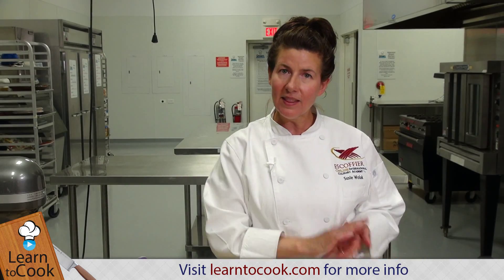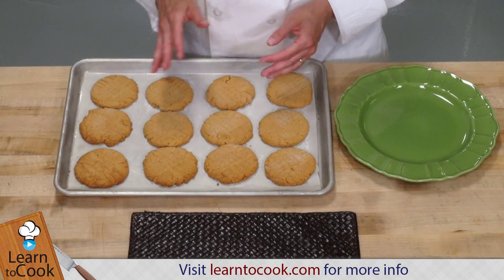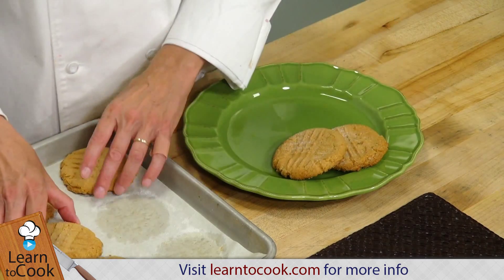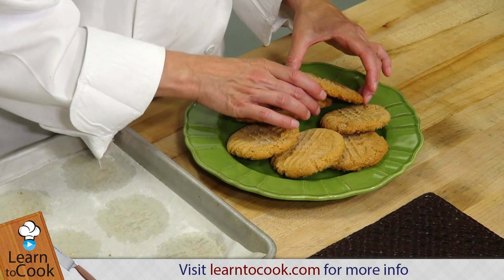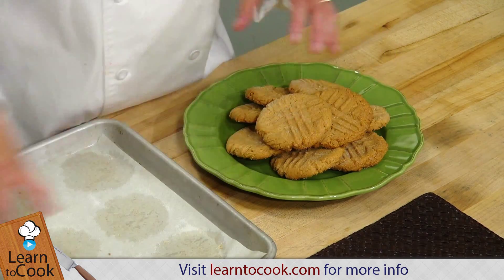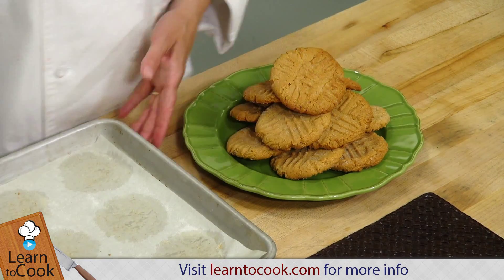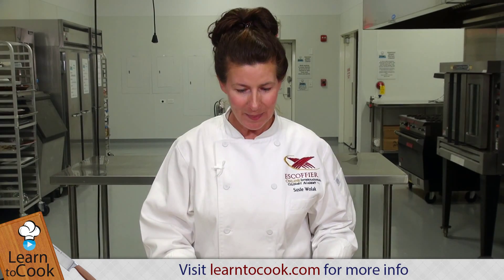Now that our peanut butter cookies are baked to a nice golden brown color — just a little bit golden brown around the edges — I baked these for about 10 to 12 minutes at 350 degrees. It's just nice if you put this classic cookie on a colored plate or even a platter. These are peanut butter cookies, and thanks for joining me today at LearnToCook.com. Try to make them — you'll be impressed with yourself.